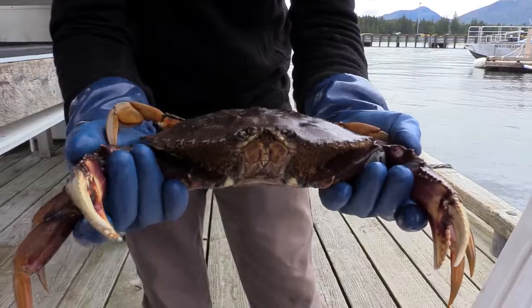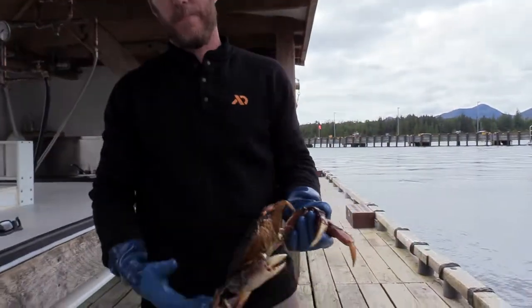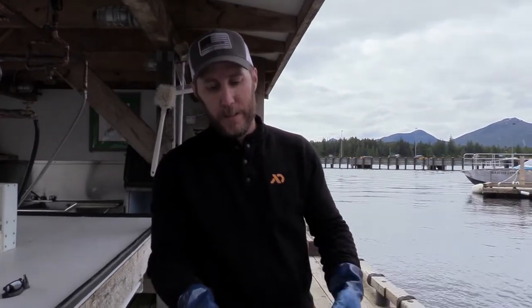It's important to keep them alive as long as possible, because their body excretes a poison as soon as they're dead. So you've got to cook them immediately, and we just want to keep them alive.